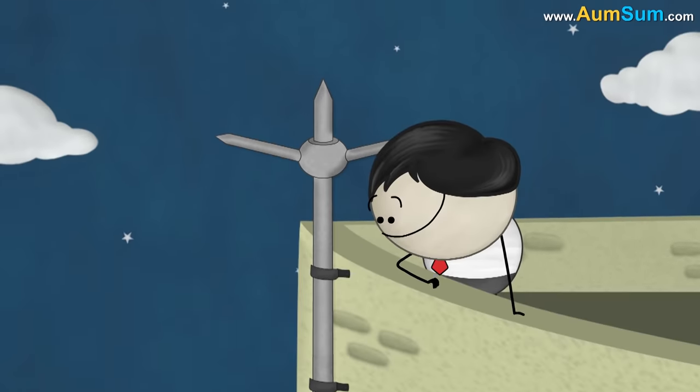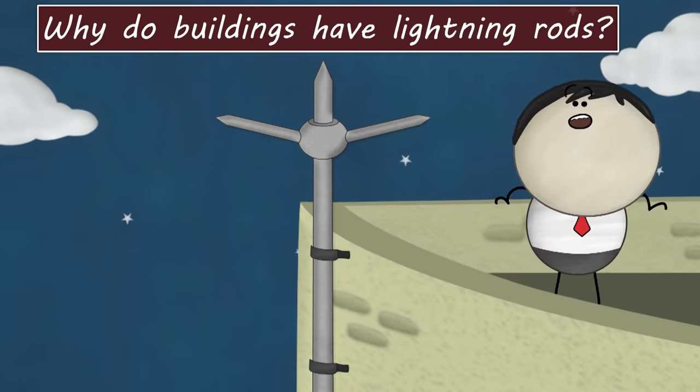Earthing. Why do buildings have lightning rods?